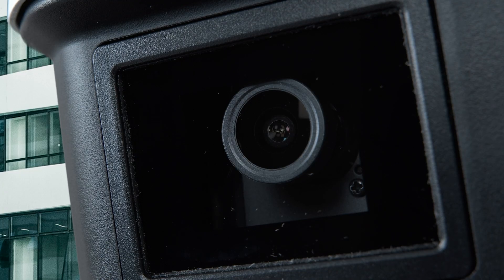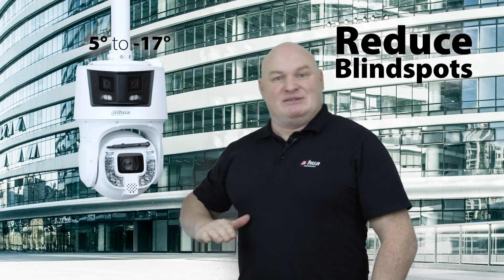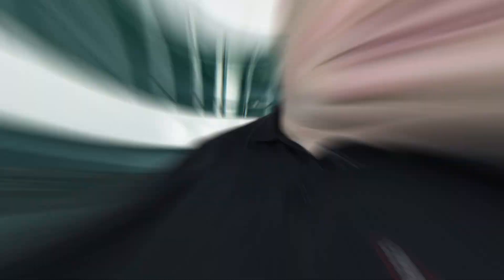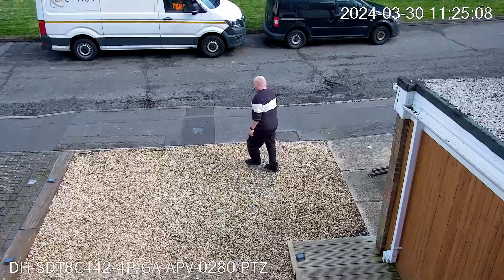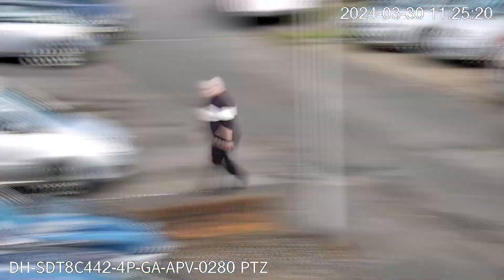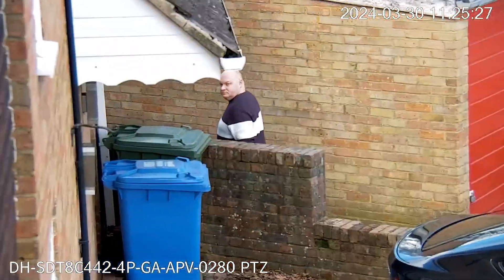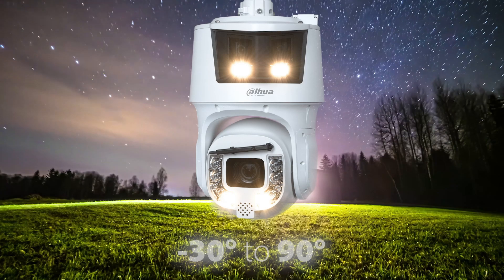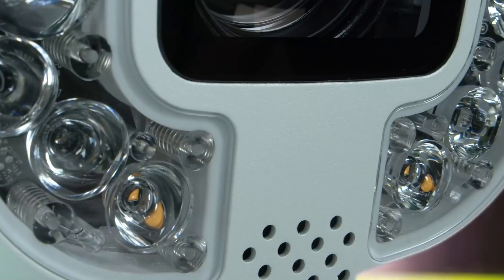Let's talk about these lenses again, starting with the panorama lenses. On these particular lenses - these are not fixed, they may look like they are but they're not. These lenses can move between five degrees to minus 17 degrees; they can reduce the blind spot below the product. The detail lens can do the complete 360 degrees, can do minus 30 degrees looking up, and of course 90 degrees looking straight down.